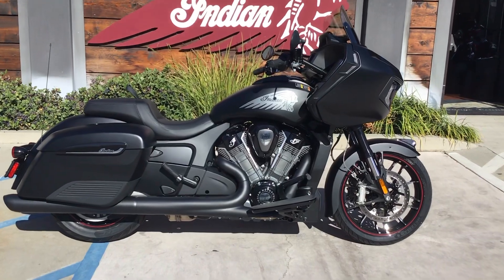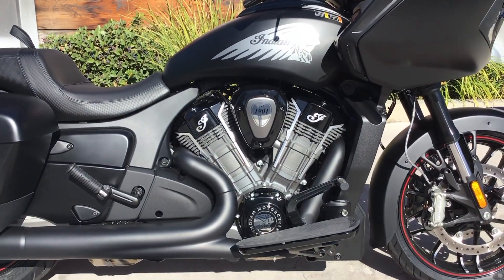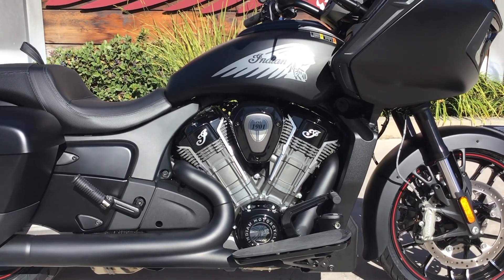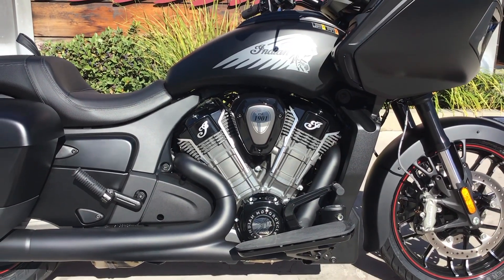So let's dive right into the big news. This is the all-new PowerPlus 108 from Indian Motorcycle. It's liquid-cooled, overhead cam, and makes 122 horsepower and 128 pounds-feet of torque.